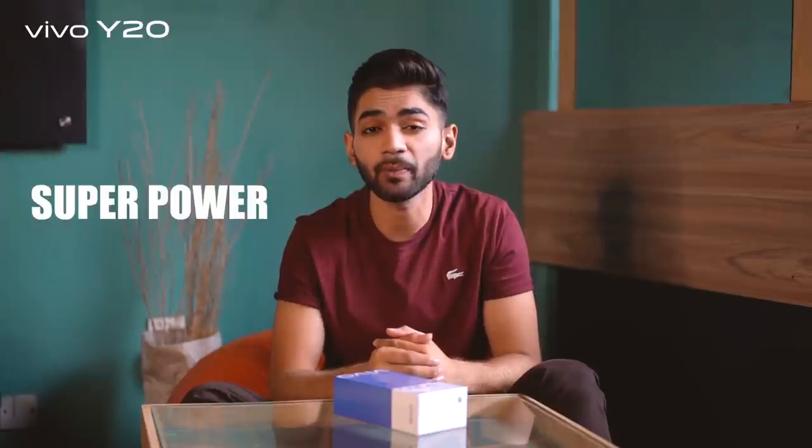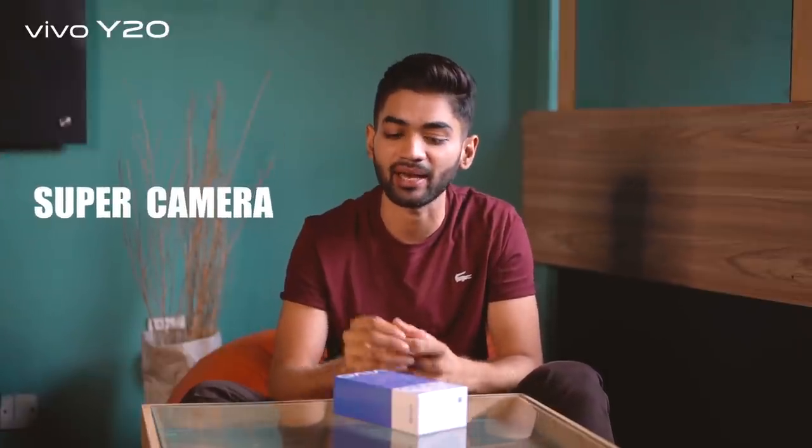Hey guys, this is Shahat and I hope you all are doing good. Today I am here to talk about a phone which has got super power, super design, and super camera — it's the new Vivo Y20. Let's unbox this phone and see how it looks.